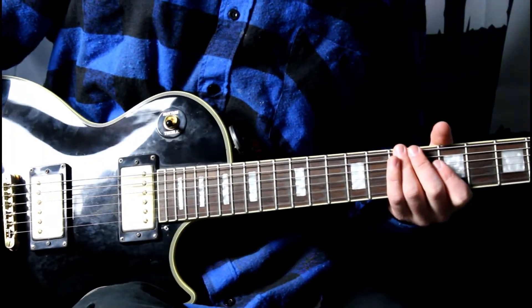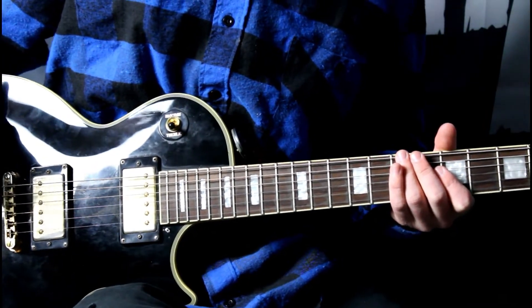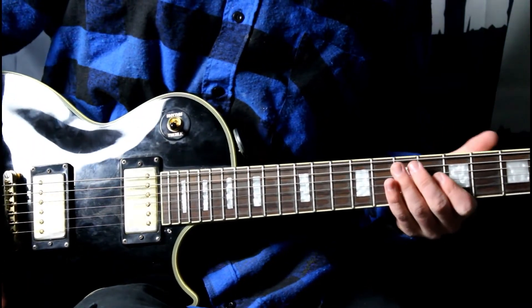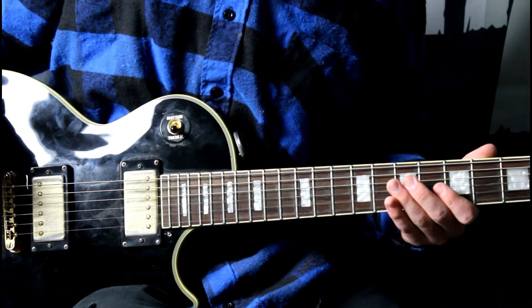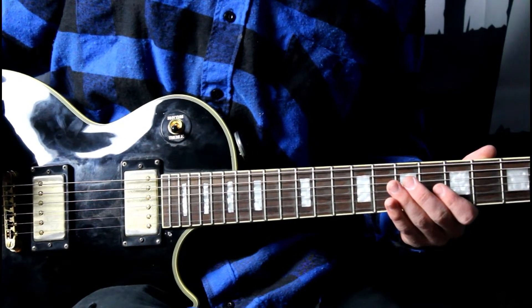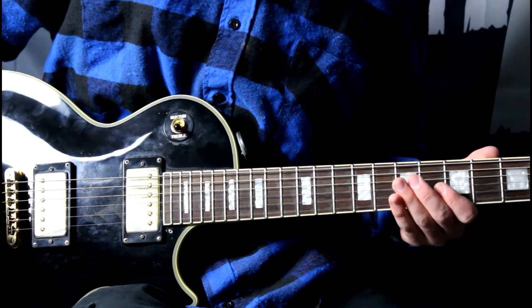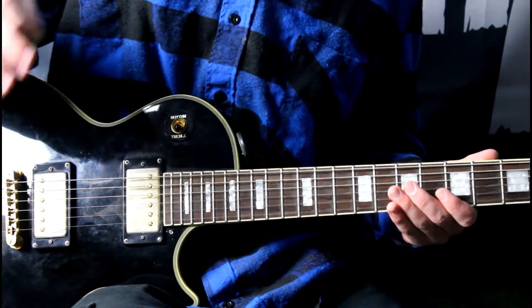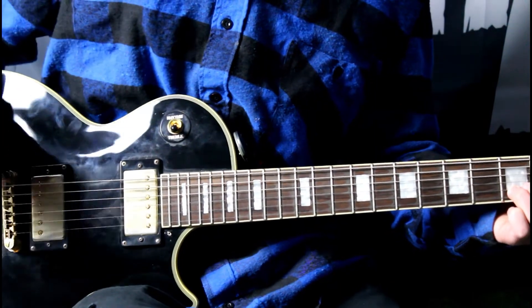Alright, so that's the riff. I guess I'll talk about the tuning first. The tuning is like a drop D tuning, but it's in between D sharp and E — it's kind of weird. It's like Pantera's tuning for the Cowboys album and Vulgar album. So it's pretty much that tuning.